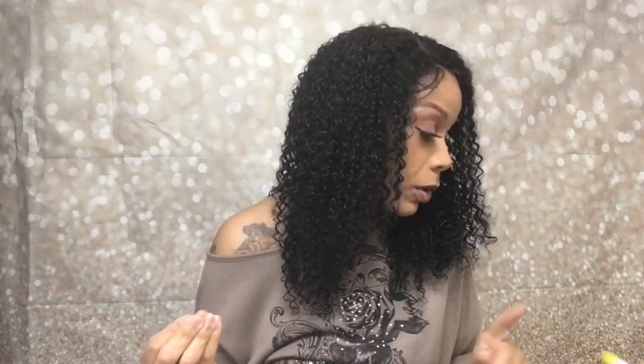Y'all, this wig is just so cute. I wanted to wash it but I was scared because I really love the texture and I was scared to mess it up. So I did not wash it yet. I will eventually, because this is not going in my for-sale section.